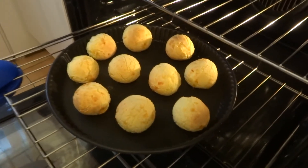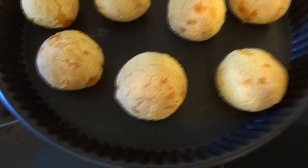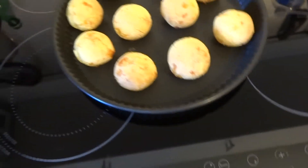Now you just savor it. I hope this video makes you hungry, and if you try it yourself, tell me if you like it in the comments down below. I'll see you next time!